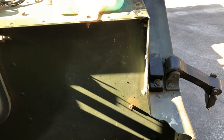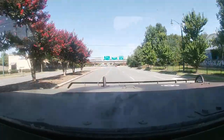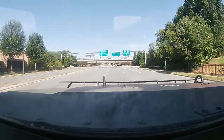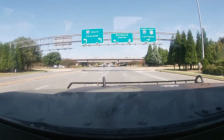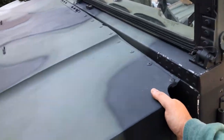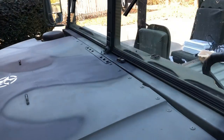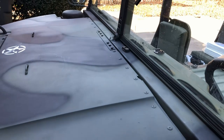Solid as a rock. No more squeak. It's all good.